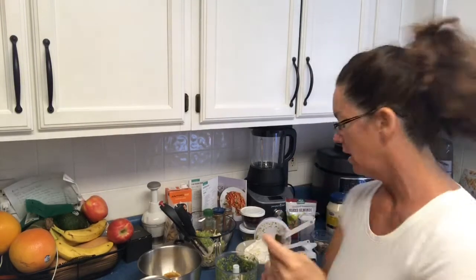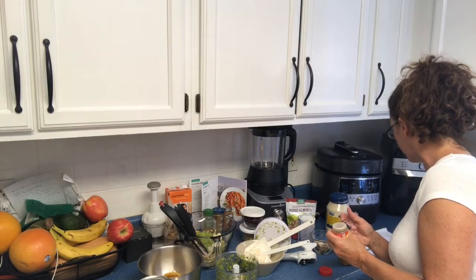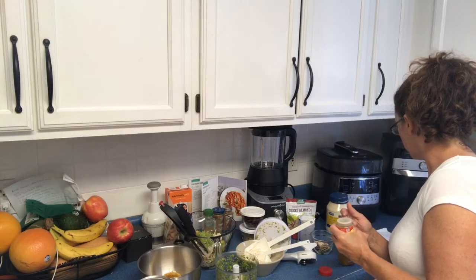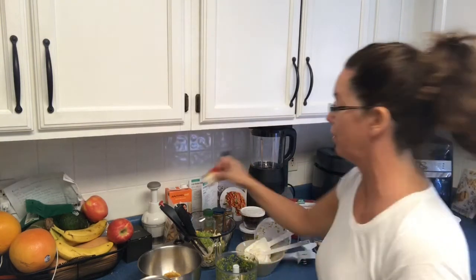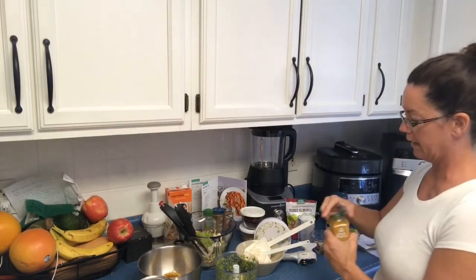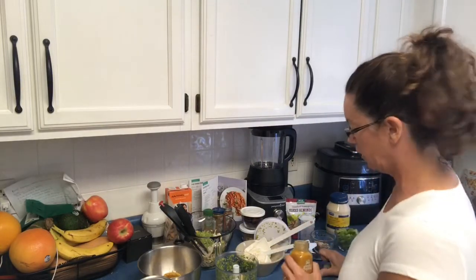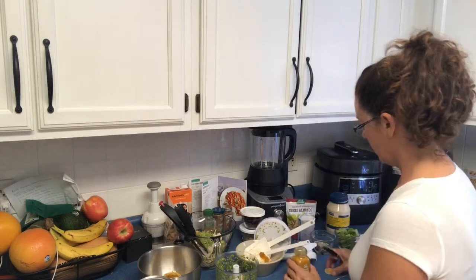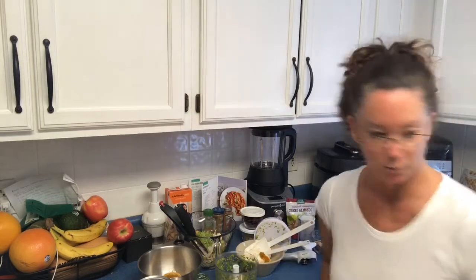So we're going to use curry — no clove in this one, that's for another recipe I'm prepping later. We need garlic and curry, so a teaspoon of curry. Since I already curried the chicken a little bit, I might do three-quarters of a teaspoon so we don't overdo it.